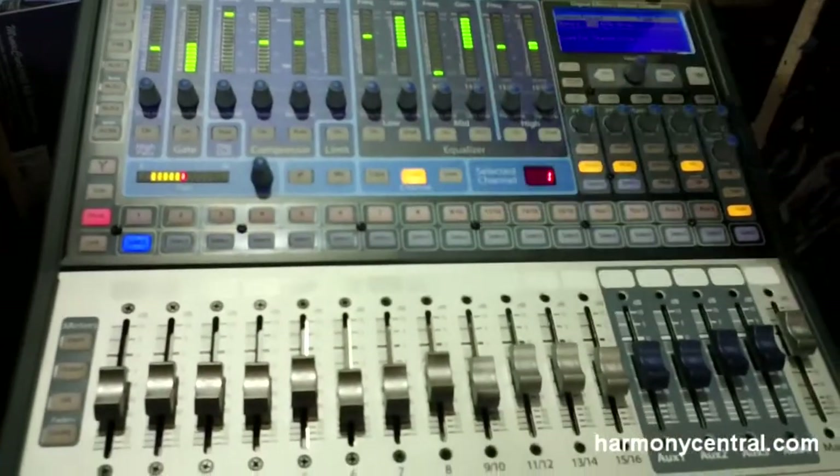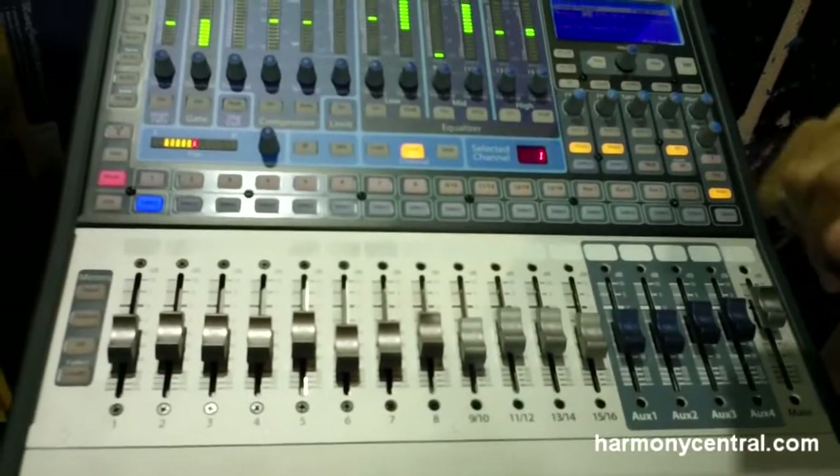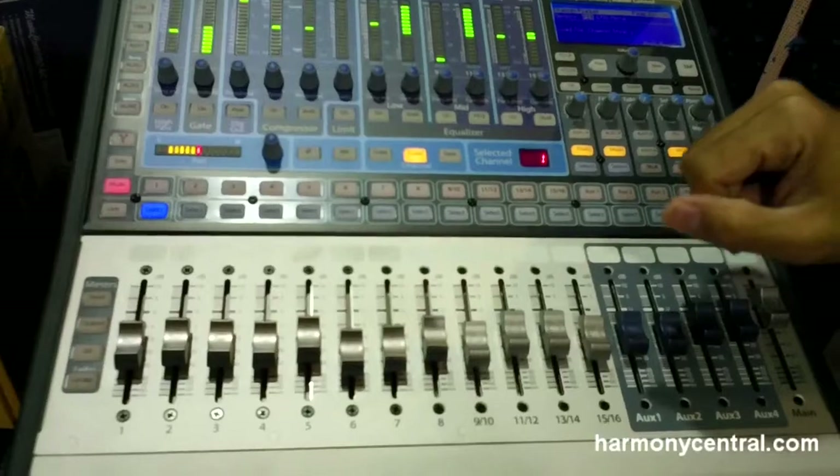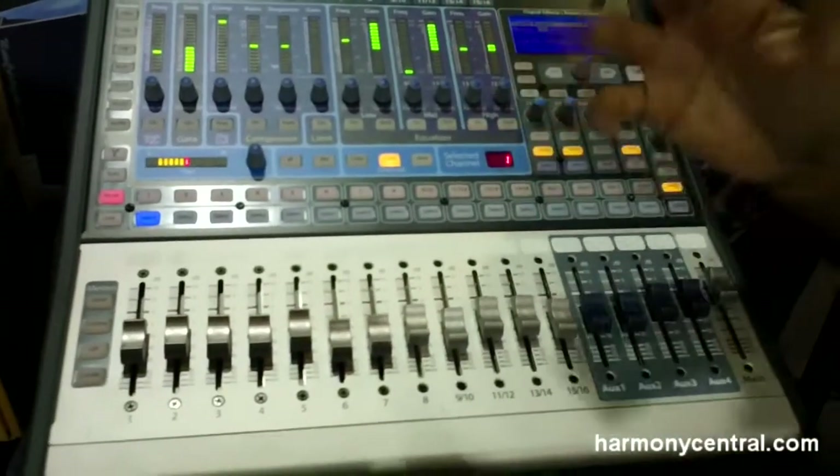You also have the ability to load presets from the mixer. We've created tons of different preset Fat Channel settings, and you can edit these, create your own, and use the factory presets as a good starting point.